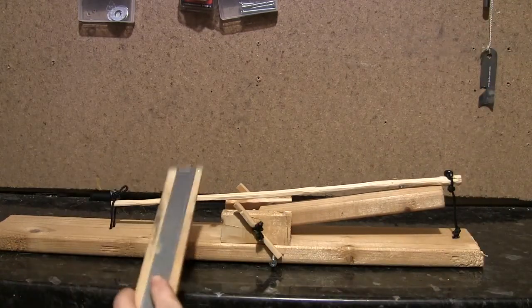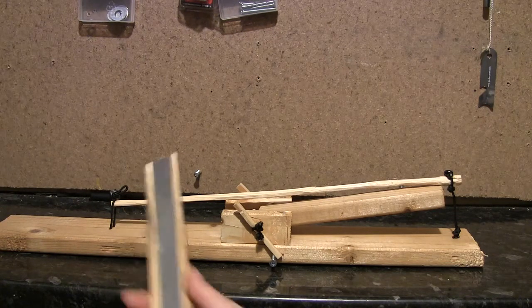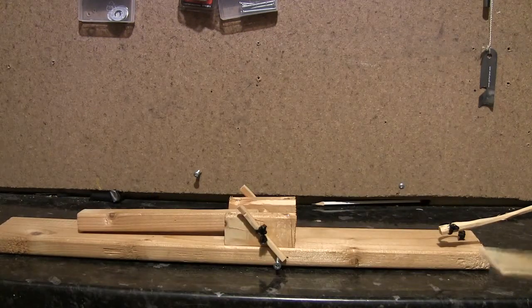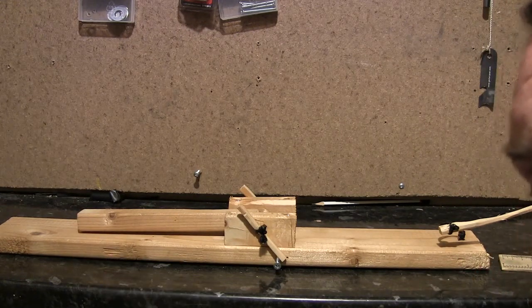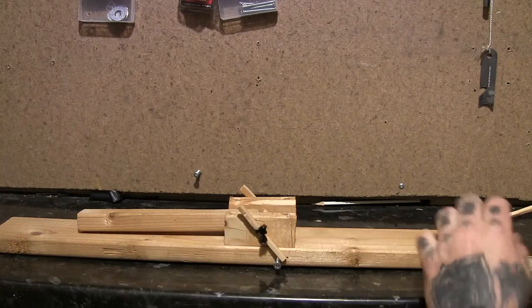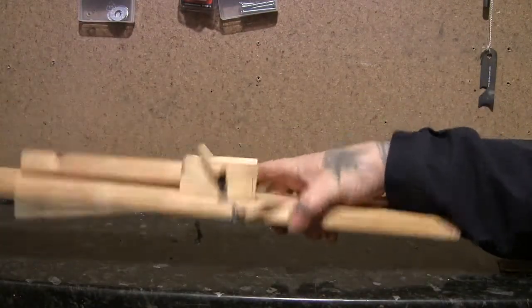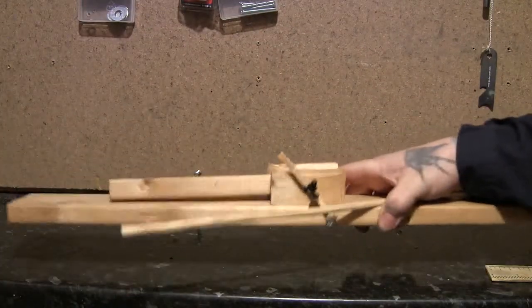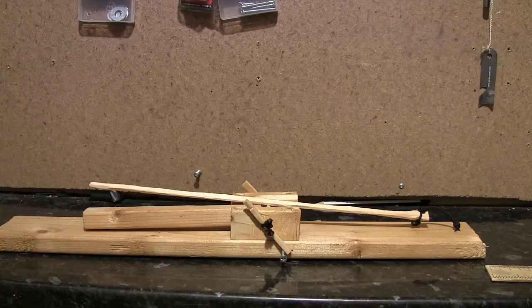Obviously if the animal pulls it this way it's not going to be so good, but that's how these things are. You could also shrink this down, make it smaller, depending on whatever animals, or you could make it bigger. But that is, you know, self-contained, portable, Spanish windlass type trap. Cheers for watching, I'll see you later.